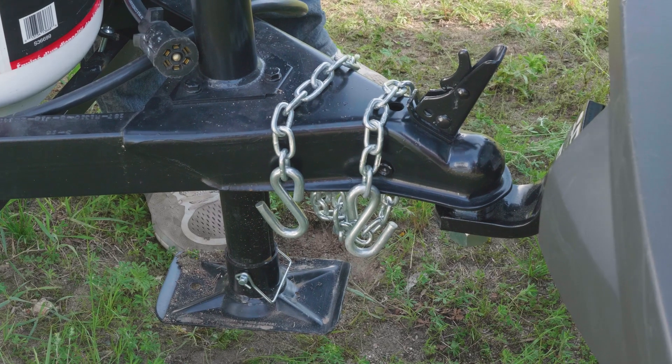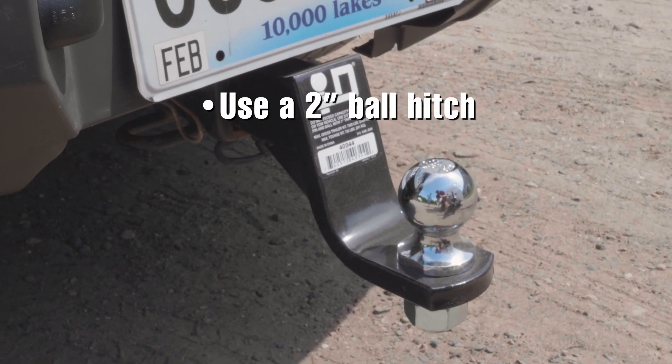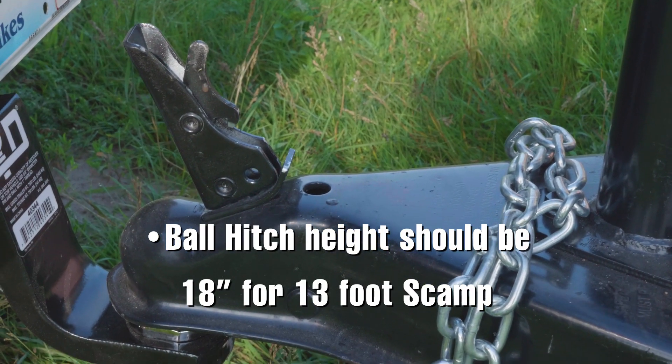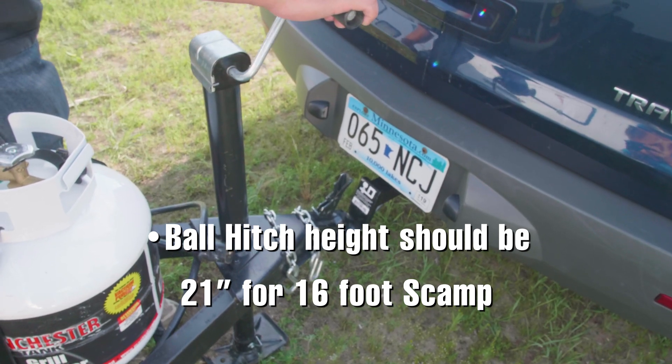First, you need to securely hitch your Scamp to the towing vehicle. You should have a two-inch ball hitch for towing your Scamp. The ball hitch height on the tow vehicle should be about 18 inches high for the 13-foot trailer and 21 inches high for the 16-foot trailer.